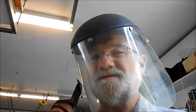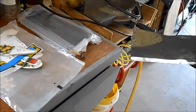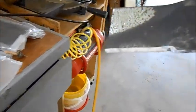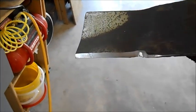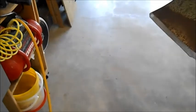I'll just take this off now and show you what I've done. So this is the new sharpened lawnmower blade. I've pretty much emulated the angle that was on at the factory. There's the other side.